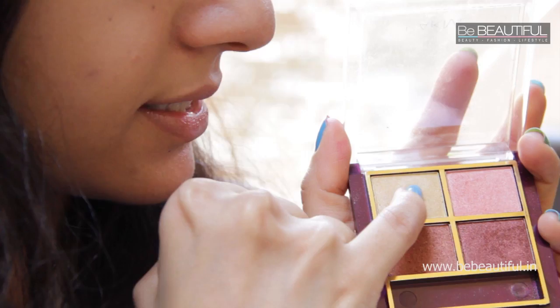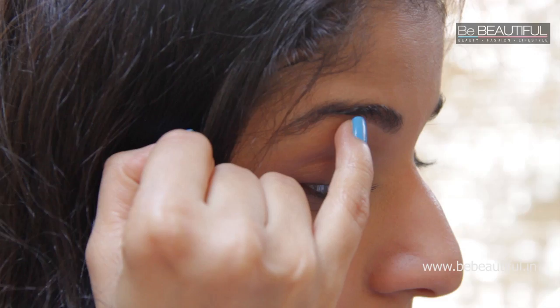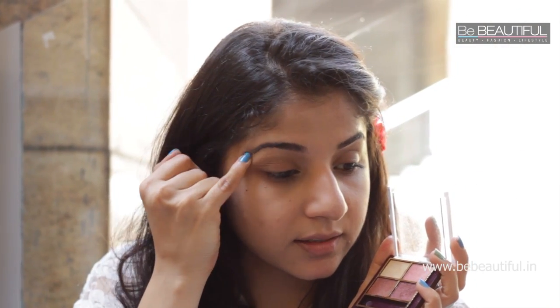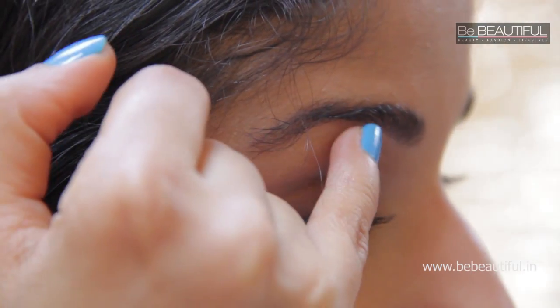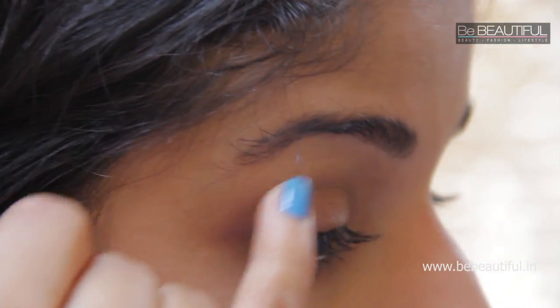Now with the same shade, use your pinky finger, take some on and apply it underneath on your brow bone — where the arch is, right underneath that till the end. This will really highlight your eyes and at the same time it'll look very natural. Don't overdo this step, it should look very natural.